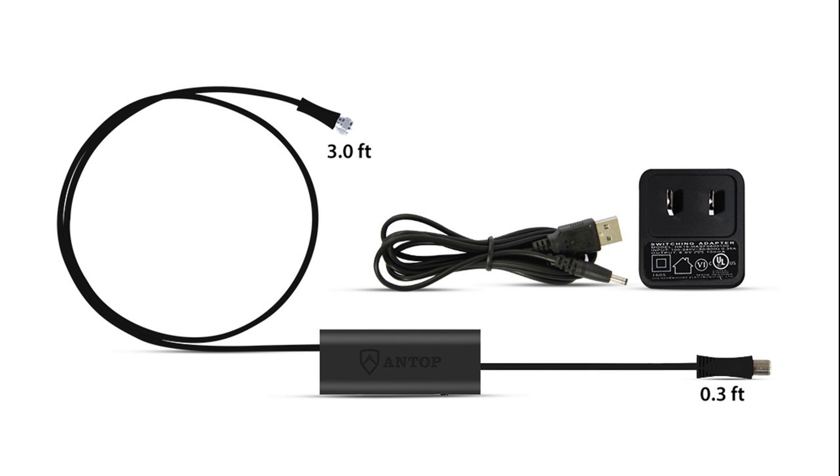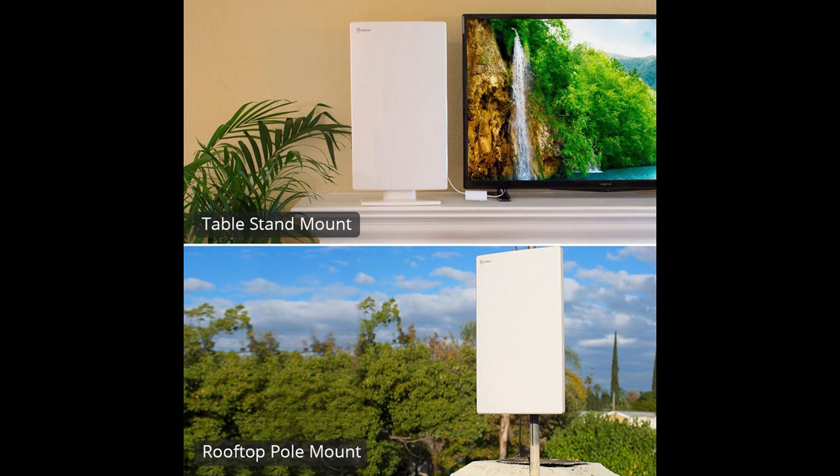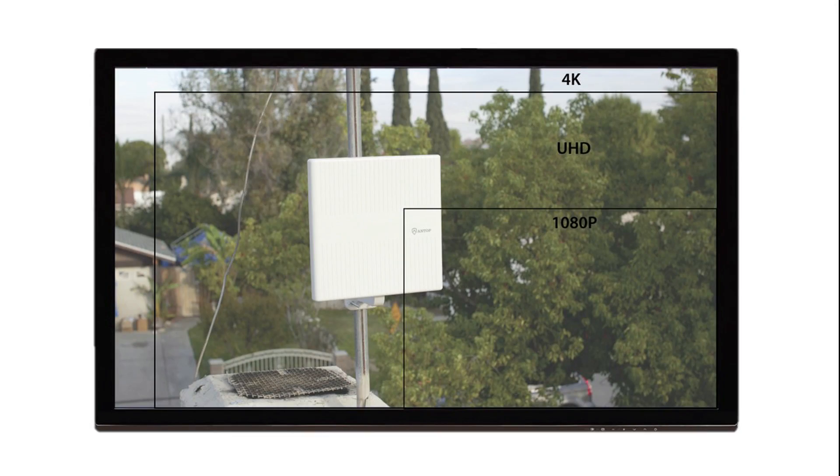The SmartPass amplifier comes with an attached three-foot extension coaxial cable, and either end offers connection flexibility to enable you to move the antenna within a wider placement range for better reception. The SmartPass amplifier supports over-the-air TV signals including HDTV, 1080p TV, and 4K Ultra HD.